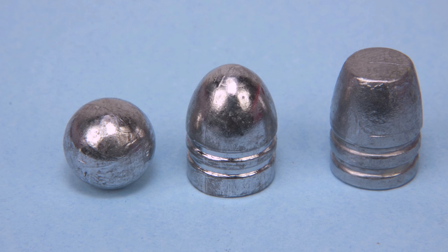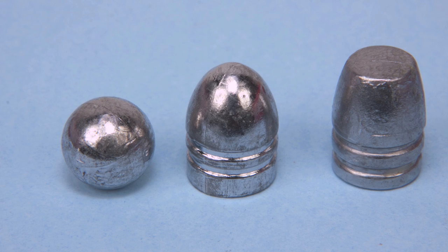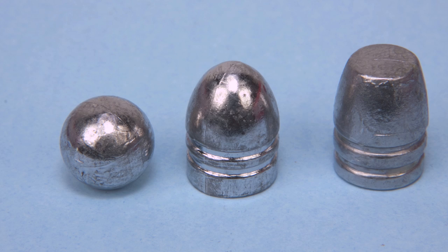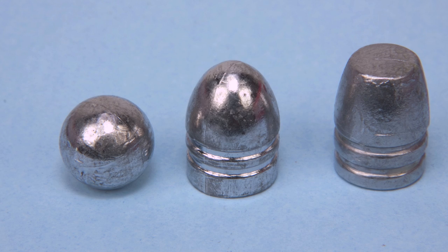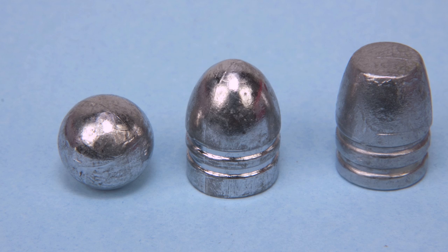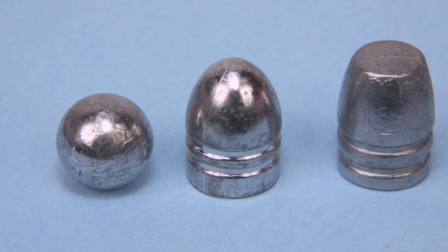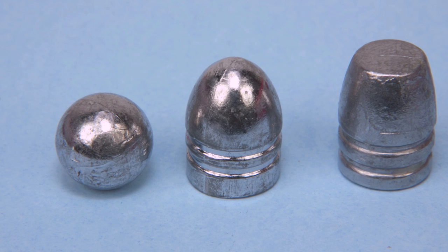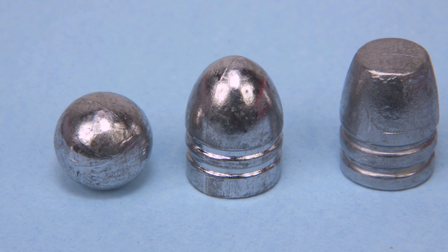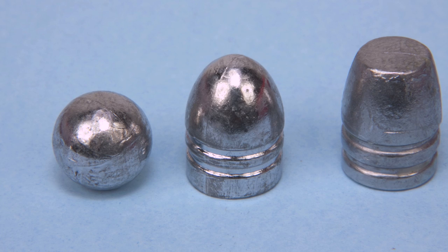These are the three projectiles we're going to be testing. We've got a round ball which weighs 140 grains. We've got one of my cast conicals which weighs 225 grains. And then we've got a conical developed by one of our subscribers — a fellow who'll go by the moniker Kato Ojama, because he can't reveal his identity due to his job — who developed the mold for this 240-grain round nose flat point conical bullet. He'll sell you some of these molds if you contact him.